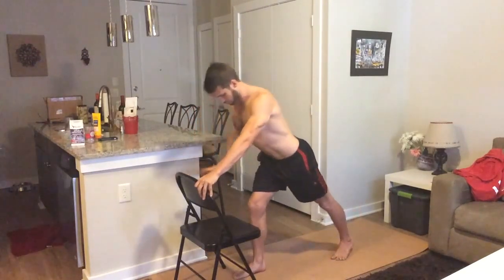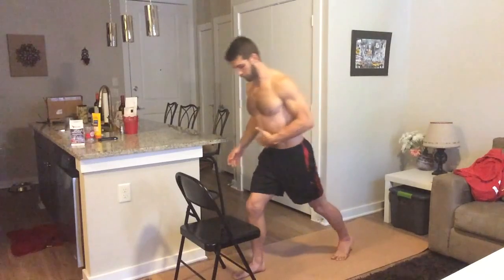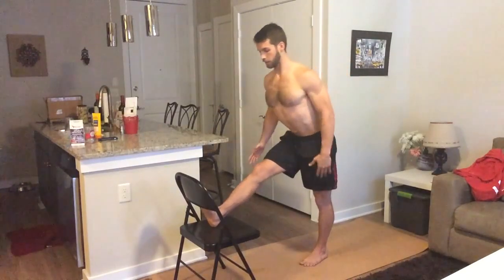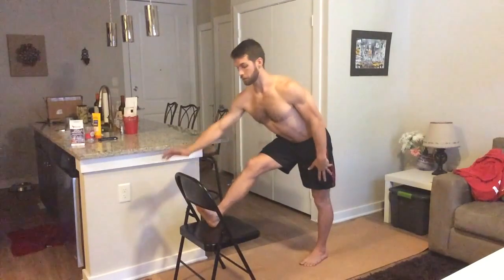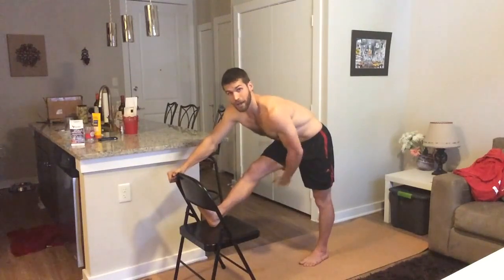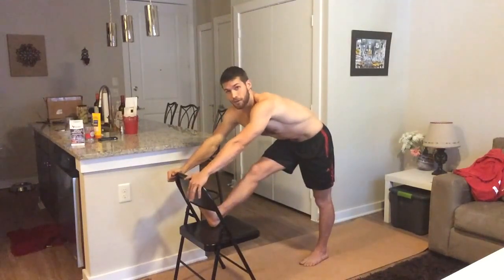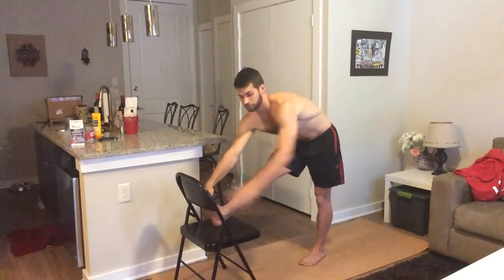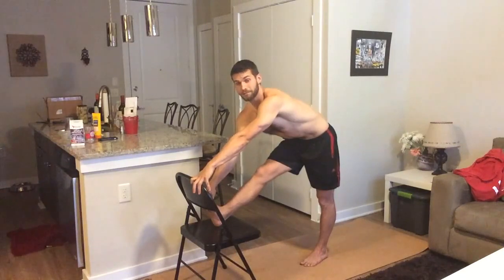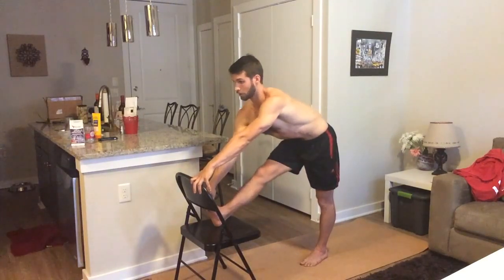Step back to that warrior one position, then we're going to do a hamstring and calf stretch. Bring your foot up on the chair, square your hips toward it, lean forward, bend your knee as much as you need, grab the back of the chair, and reach your toes back toward your shin. You'll feel this in your lower back, your calf, and the back of your right thigh. For a deeper calf stretch, bring your right hand to your toes and pull them back toward your shin. The calves are actually the tightest muscle in your body, so this is always a good idea.